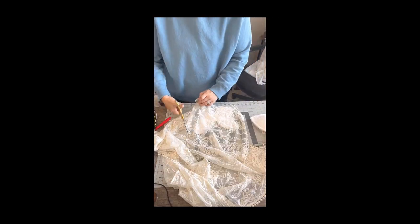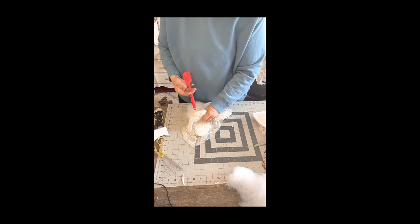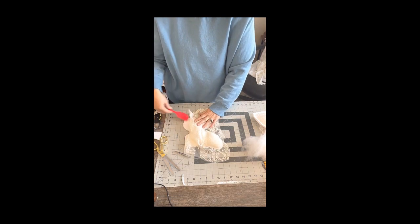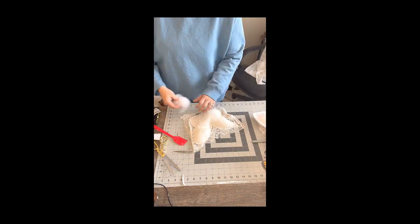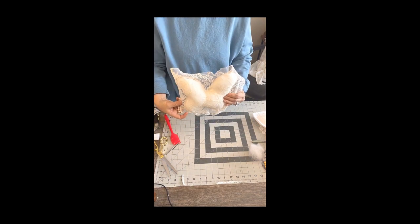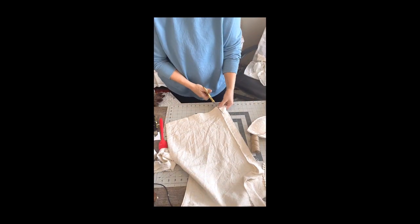I'm going to use this lace jacket that I don't wear anymore — it's a cream-colored lace. I'll cut the fabric so it covers the small butterfly cut-out. We're going to repeat the process we did with the big butterfly: add glue around the edges, lay down the lace, and stuff it as we go. Now we're just going to cut the excess lace off the small butterfly, and there you go — there's your butterfly.